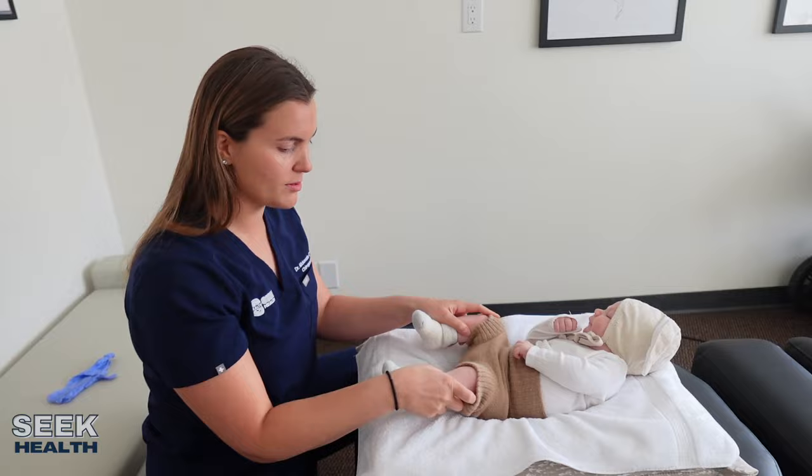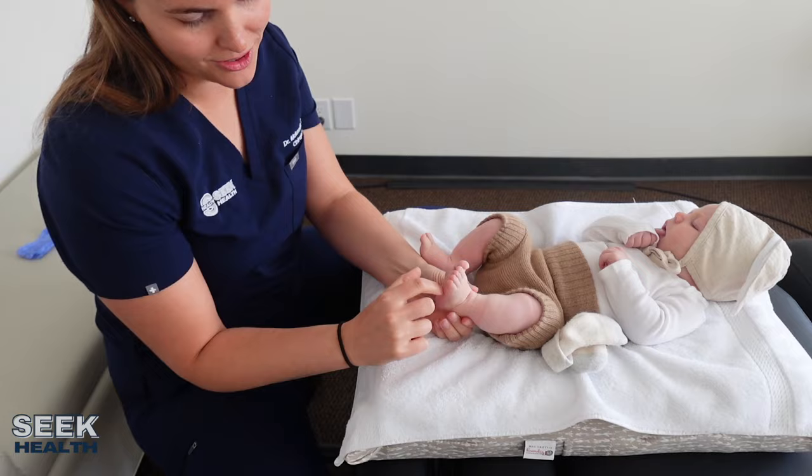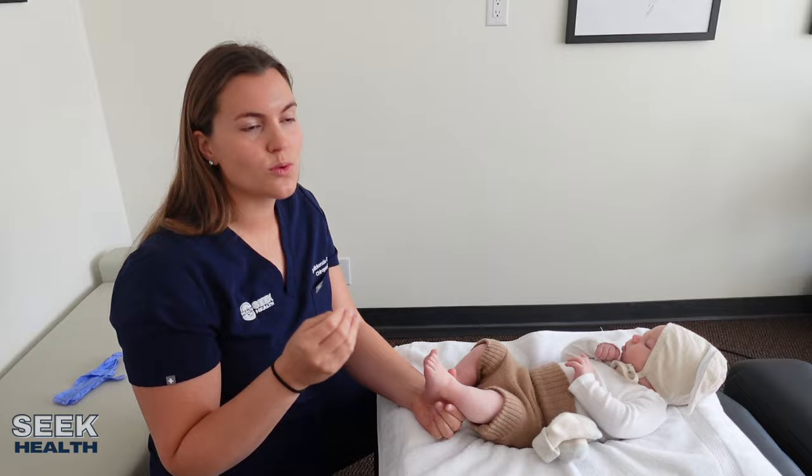Now I'm going to come down to his feet and do the Babinski reflex. In babies, it's normal for toes to splay out in babies under the age of two. The Babinski reflex is testing for any sort of neurological issue in the central nervous system. He looks really good.